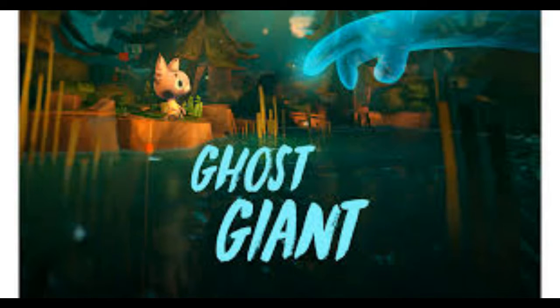Next up, I said I would touch on a couple game releases coming out this week. First up we got Ghost Giant. This one is going to be akin to something along the lines of Astrobot Rescue. If you guys liked that, great. If you didn't, well, you do you.